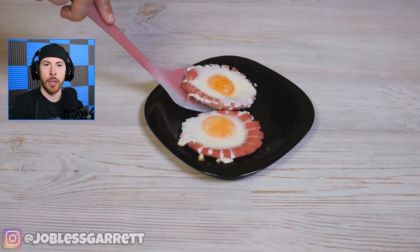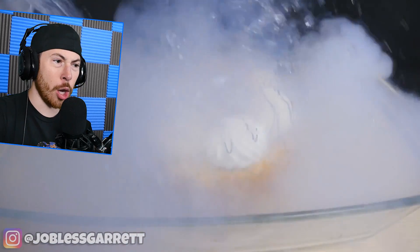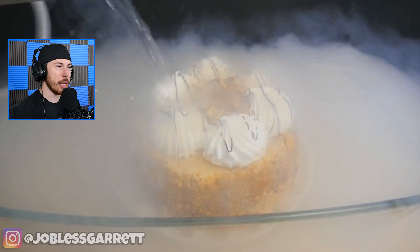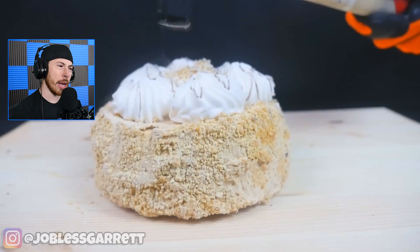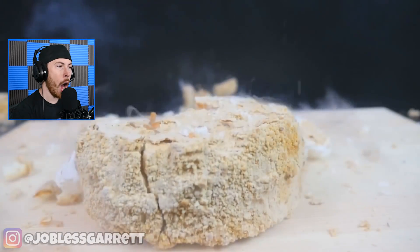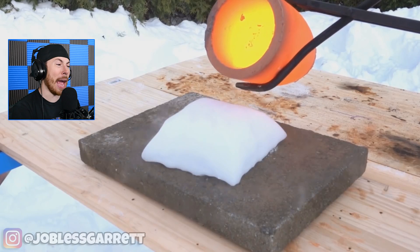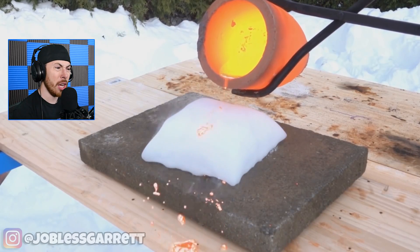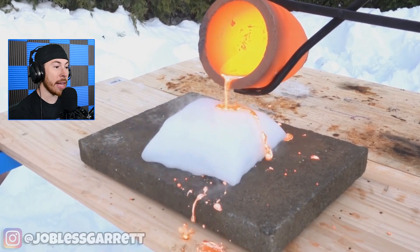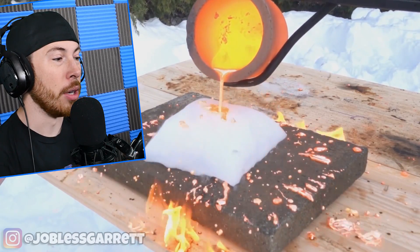Let me know in the comments if I should try this. It looks so good! This guy is freezing something with what I think is liquid nitrogen — he just froze the whole cake. What a waste! I love cake. What a waste of cake.